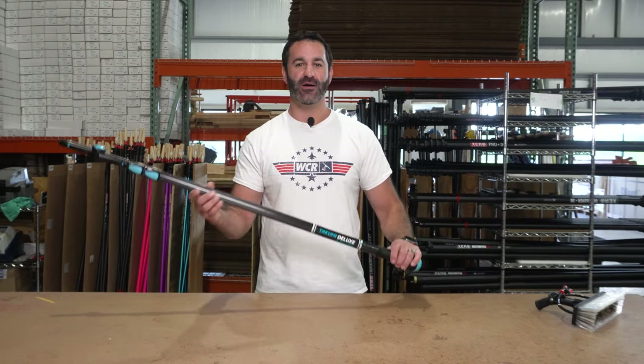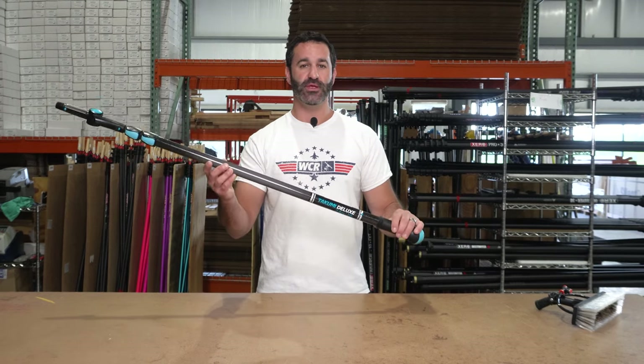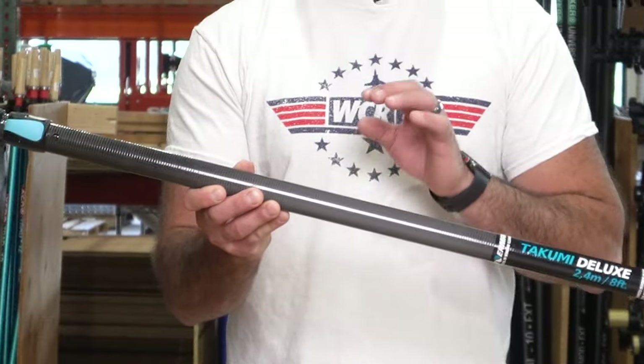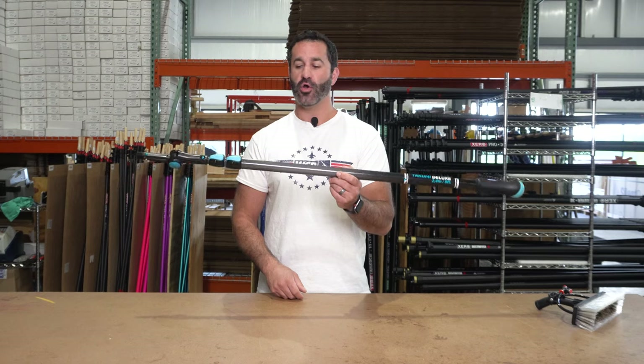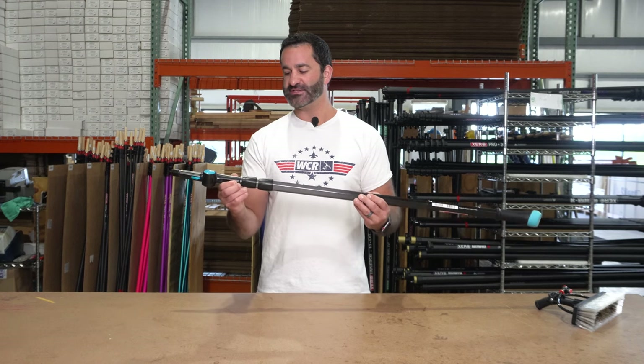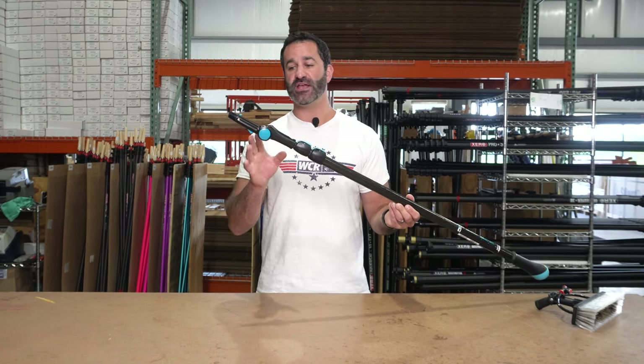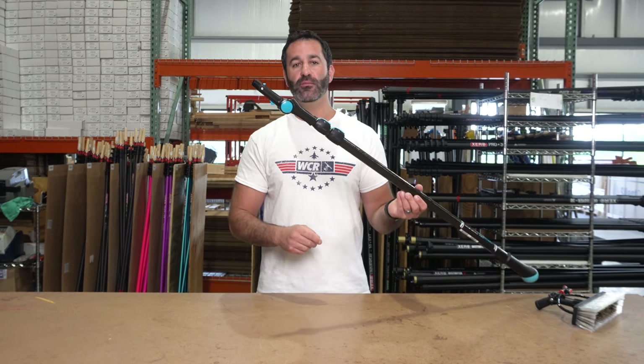Alex with windowcleaner.com. This is the new Takumi Deluxe pole from Moerman. It is a three-section eight-foot carbon fiber traditional pole. This pole will accept a number of Moerman pole tips, but it does come standard with this Euro threaded Moerman tip.